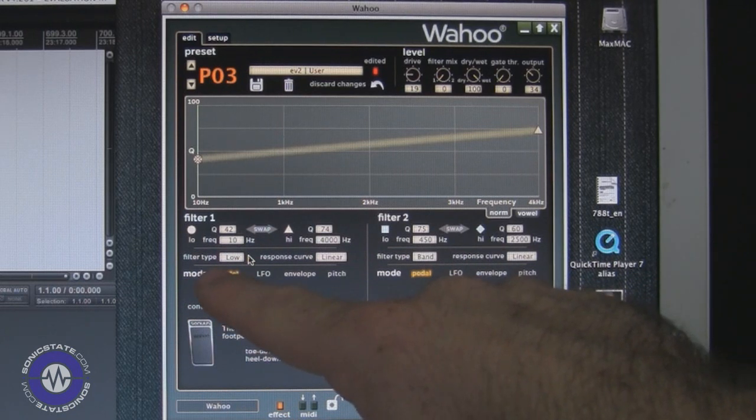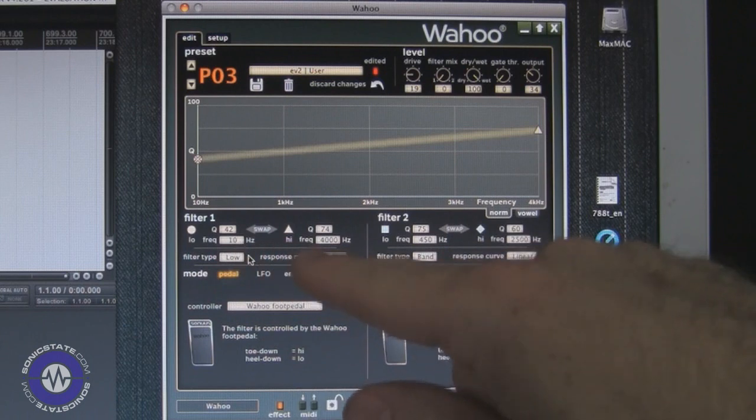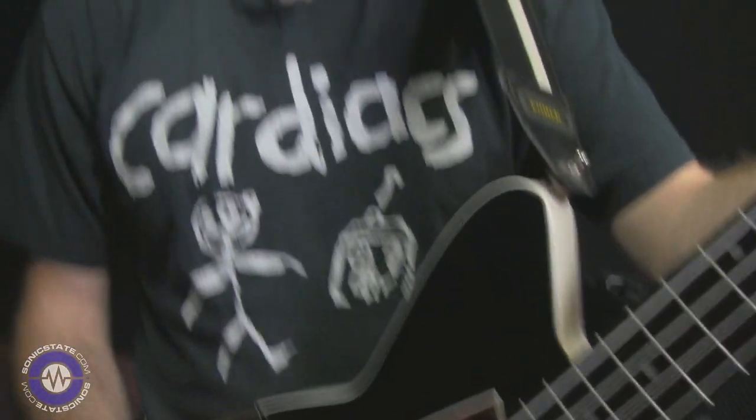So in the editor we can see the mode — we've got pedal, LFO, envelope, and pitch. Envelope is like an envelope filter, meaning that depending on how hard you play — rather than doing it with your foot — if you play really hard it's equivalent to having the toe all the way down, and if you play really soft it's like having the filter down. It's responding to your playing dynamics. One nice feature is there's a global sensitivity for the envelope, so you set it once and then all the presets respond accordingly.